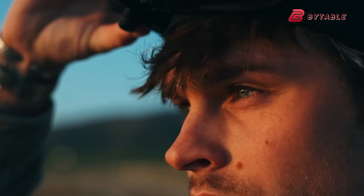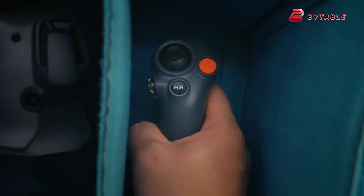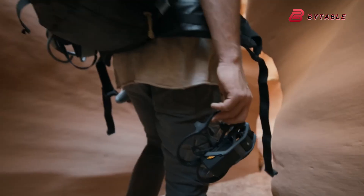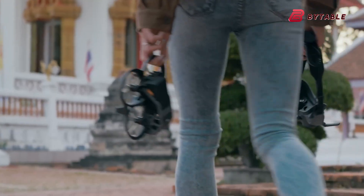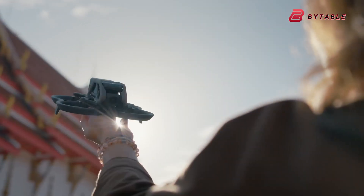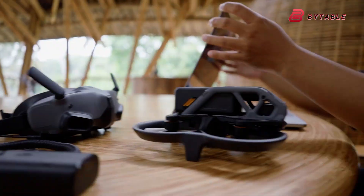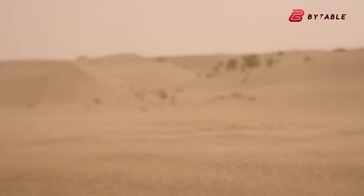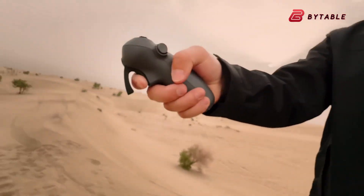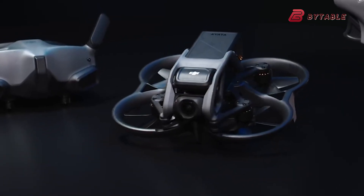A larger sensor for cleaner images, much higher frame rate video for slow motion, reworked aerodynamics and props for sharper control, and a package that could finally blur the line between cinematic drone and sport FPV craft. Taken together, the signals from recent sightings, filings, and hands-on leaks point to a product that tries to solve two problems at once: better image quality in real-world shooting conditions and flight dynamics that satisfy more demanding pilots, while still keeping the protected cinewhoop form factor that made the Avatar family useful for indoor and close-quarter work.